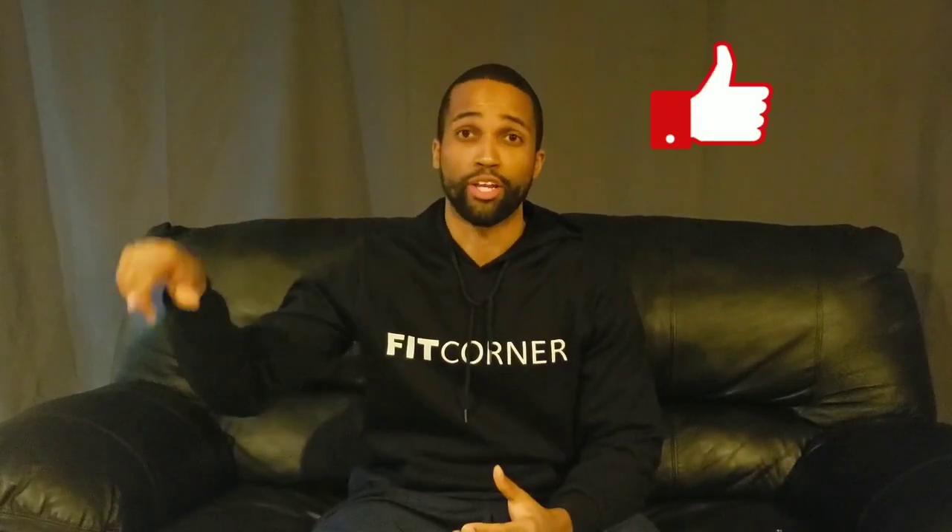Hey, Fit Fam. Thank you for watching this video. I hope you found it helpful. If you did, please like and subscribe.